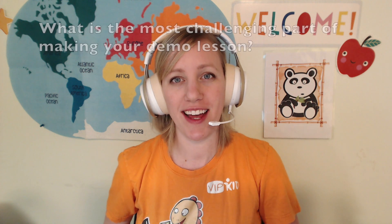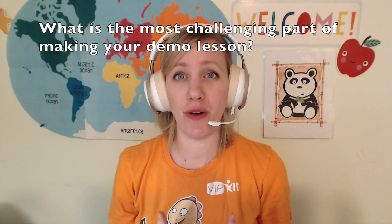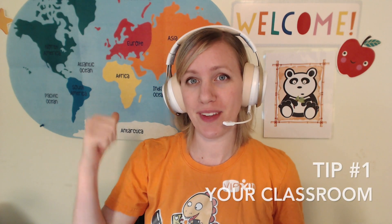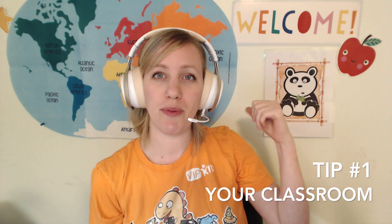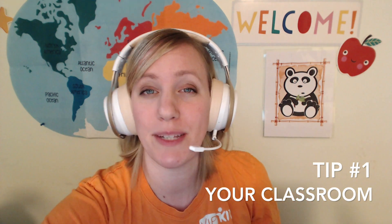Today I have five tips for nailing your demo lesson. Please comment below what is the most challenging part of making your demo lesson. Tip one: your classroom. Your camera should be angled at eye level or higher and your background should be educational in some way. You should add extra lighting like a lamp, and you should be wearing a headset.